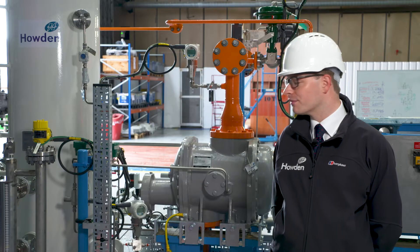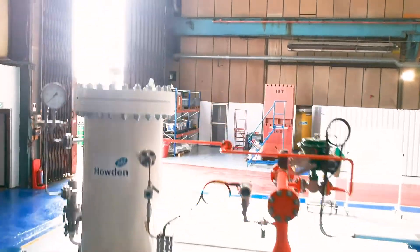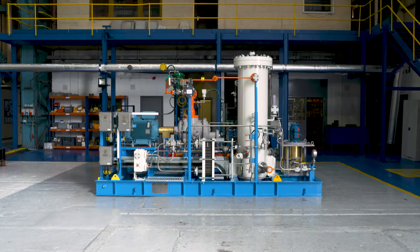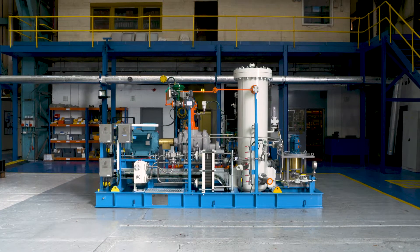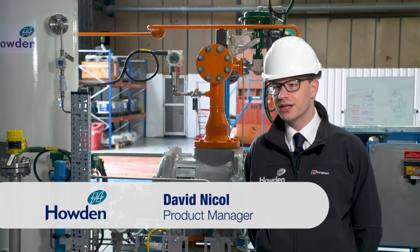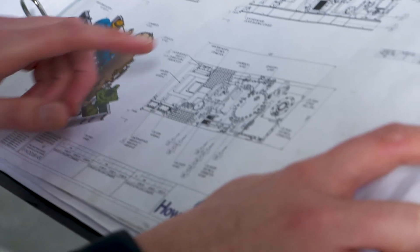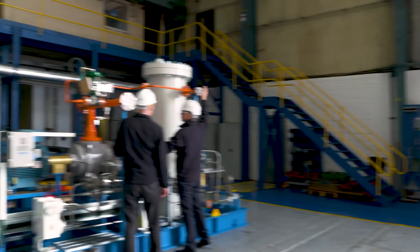I'm standing in front of the first ever produced configured screw compressor package. The configured screw compressor package is different to our traditional screw compressor packages in that it's built around a standard design where we've simplified some of the engineering and some of the components. It allows us to deliver it in a much faster lead time at a much lower cost, and you can see a much smaller footprint.